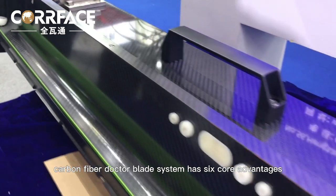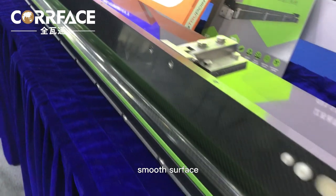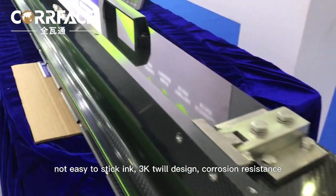The carbon fiber Dr. Blade System has six core advantages: ultra-lightweight design, smooth surface, not easy to stick ink, and 3K tool design.